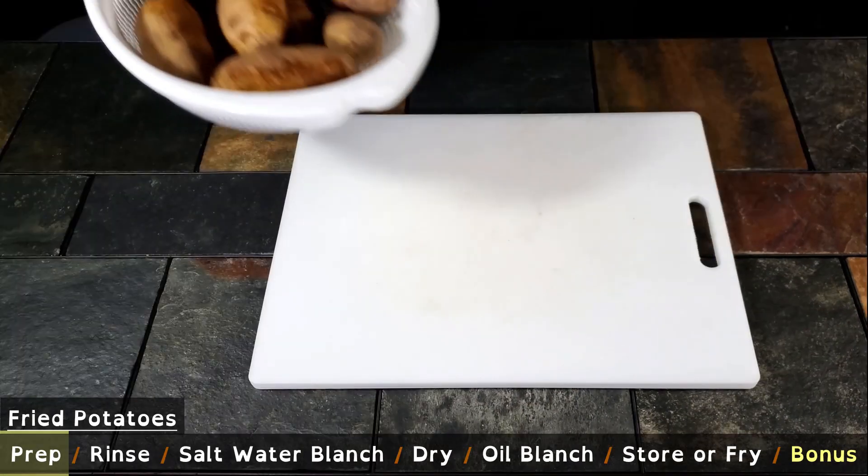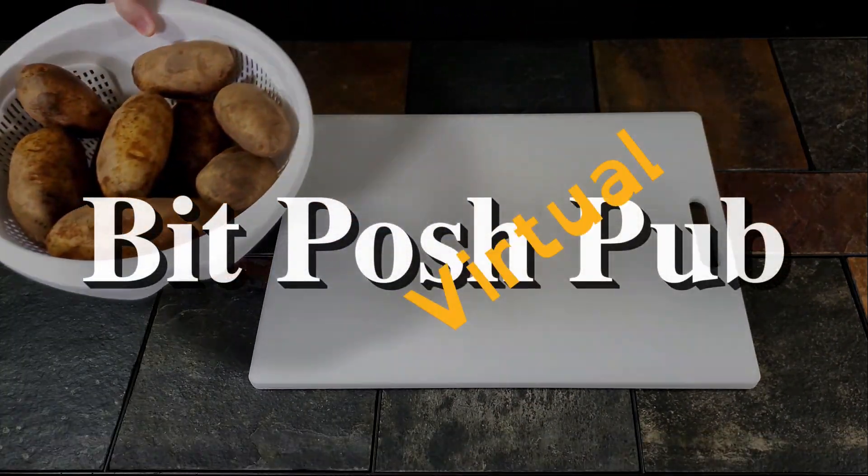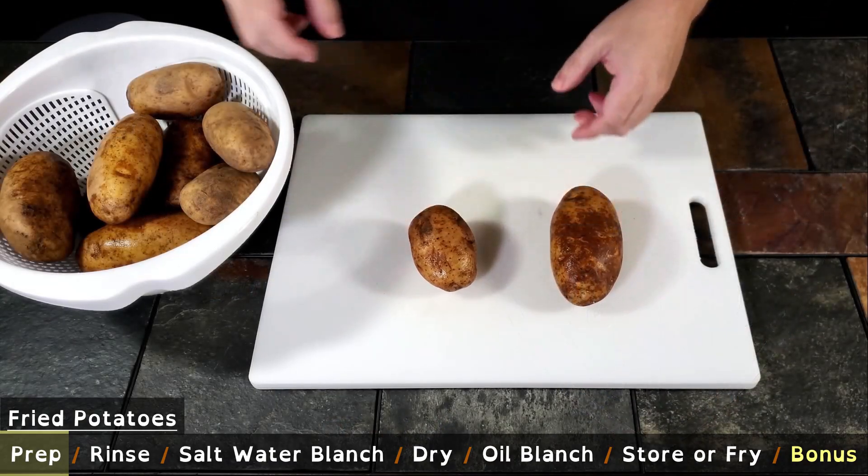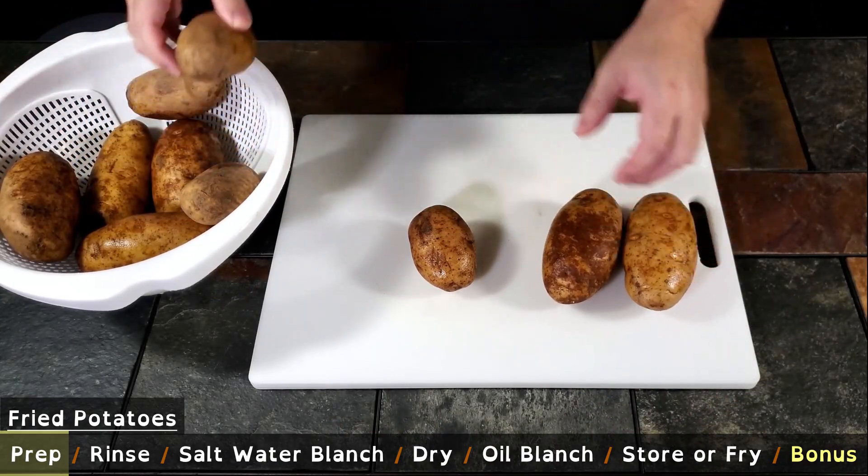We are using russet potatoes. First we need to scrub and clean the potatoes. To make life easier, we're going to separate the potatoes into like sizes so that the cook time is more uniform.